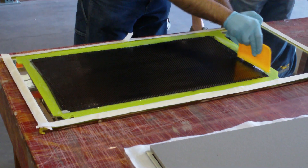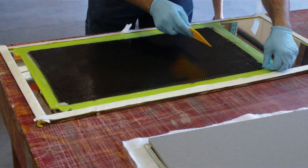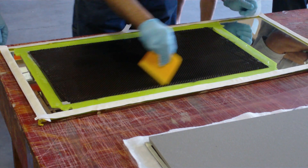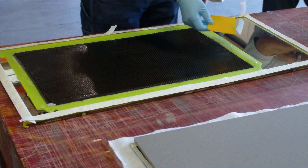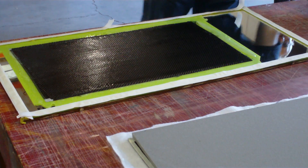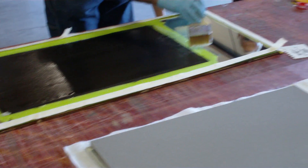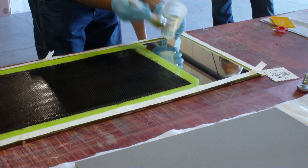A lot of times with wet layup vacuum bagging, you've got to do a good job getting the air out of the laminate. It will help get some of the excess bubbles out when you put it under vacuum, but it doesn't compensate for doing a poor job to begin with.